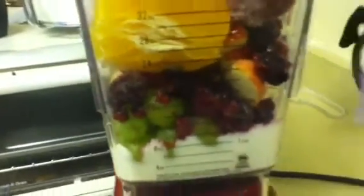We've got yogurt, about 15 to 20 grapes, blueberries and raspberries frozen, an apple, an orange, and probably about 8 to 10 strawberries. I'm gonna hit the pulse button.